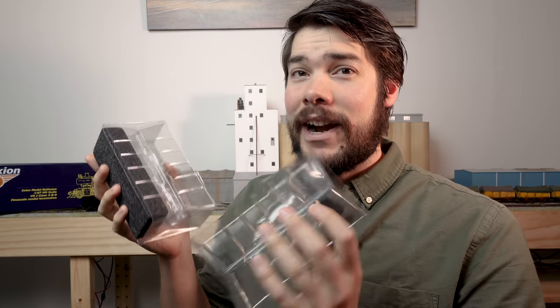Once it's on, I'm the kind of person who will leave it together. I can't see myself separating it and putting it back into the blister packaging. I'll probably just use the boxes I use to carry my locomotives when going from home to the club or an exhibition.